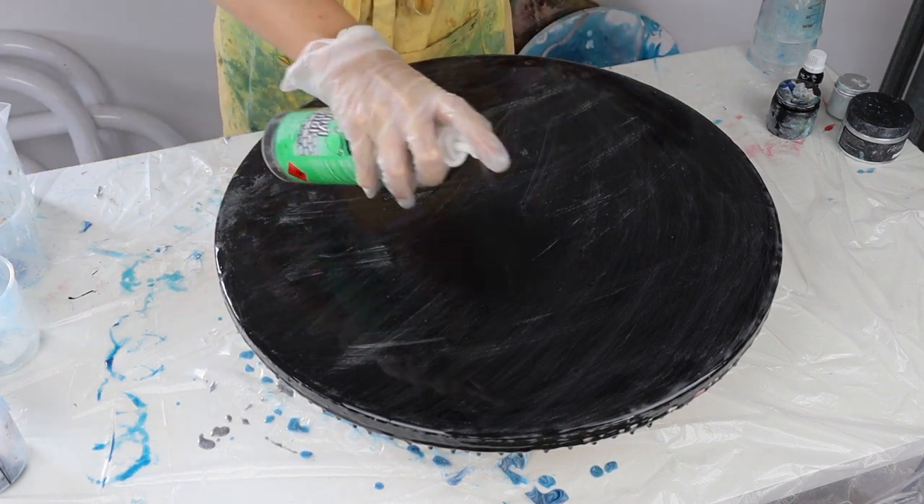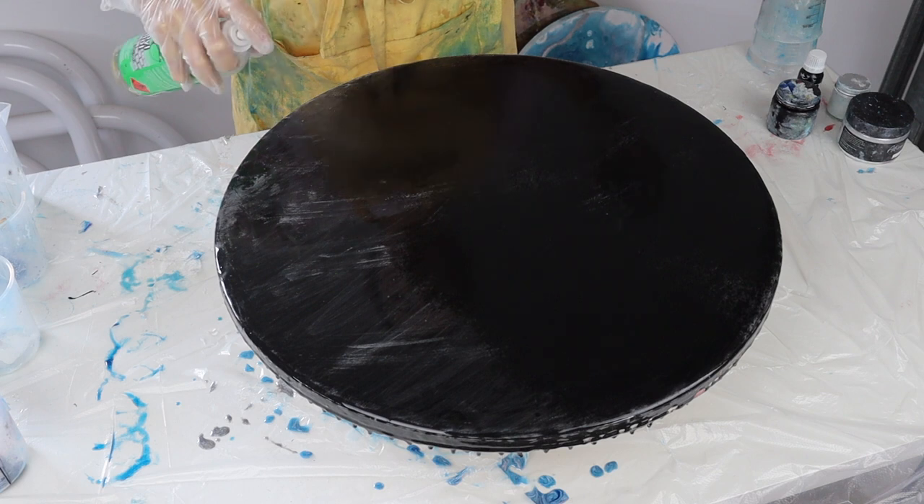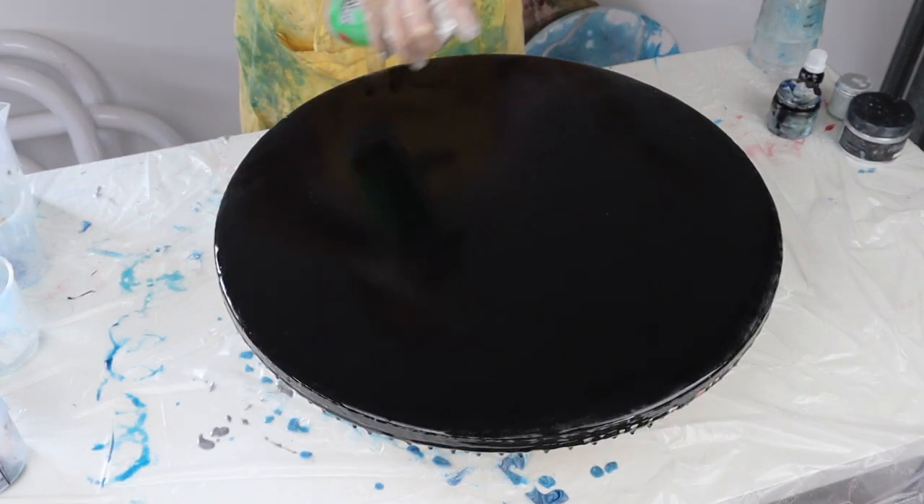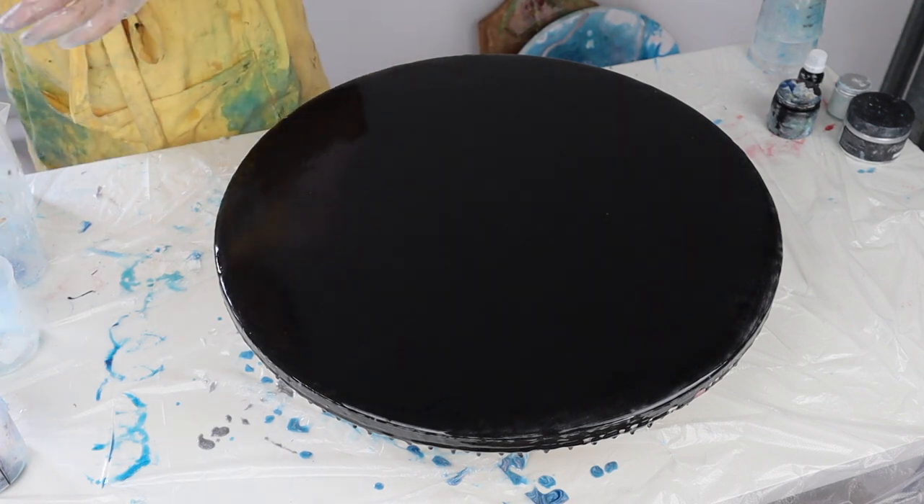Now I'm just going to spray it with some alcohol spray just to get the dust off and any residue that's left, so I'm not going to have any issues with how my resin sets.